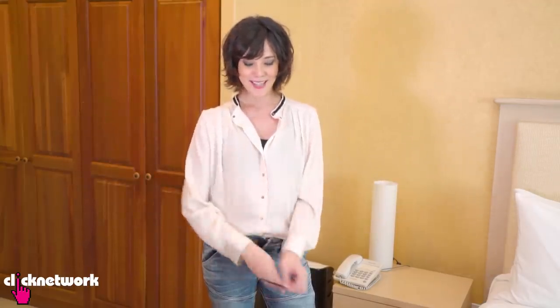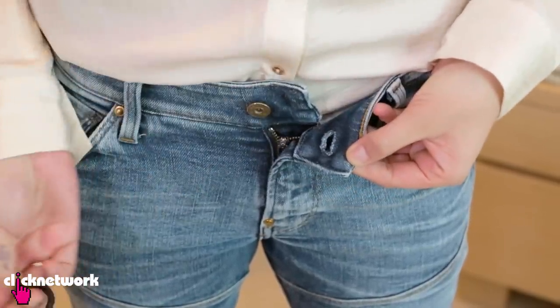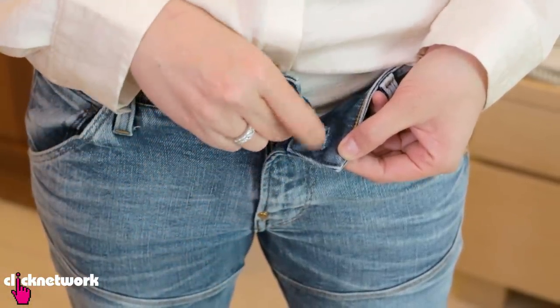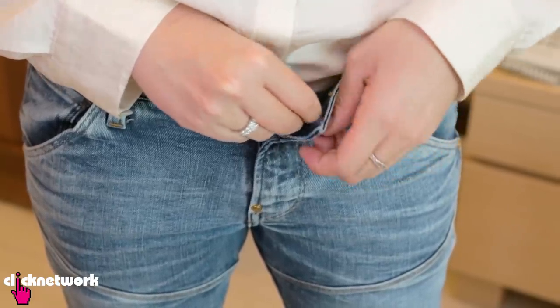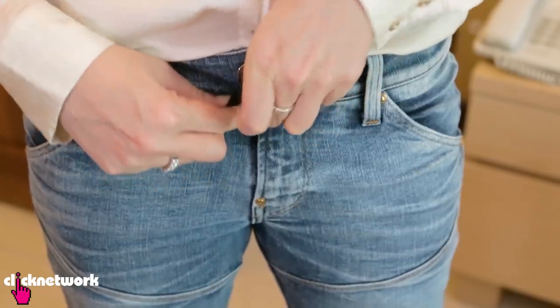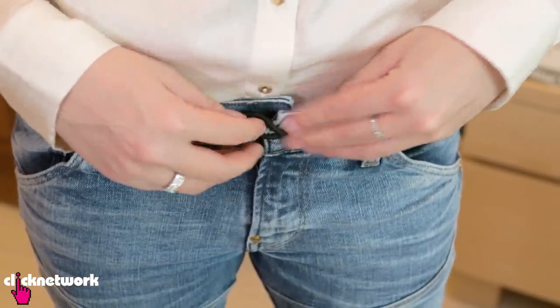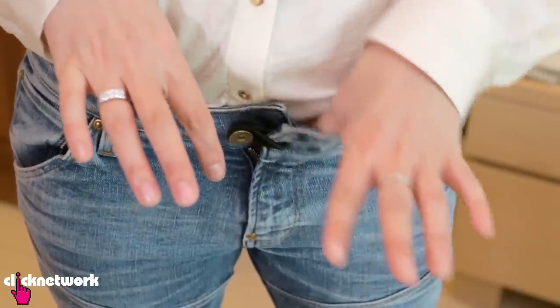All you need is an elastic band. All you have to do is thread that band into the loop like this, and then you just hook the rubber band or elastic band onto the button like that. And this way you've got a lot more slack for your jeans and they're never going to fall down now. You got the gist.